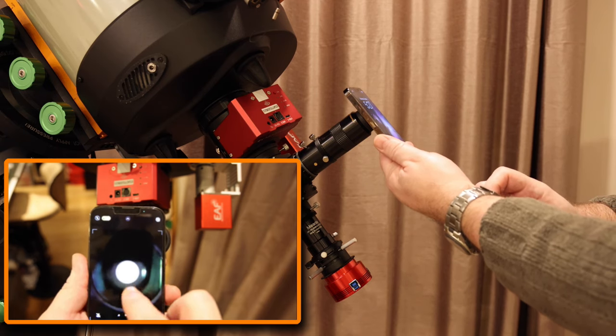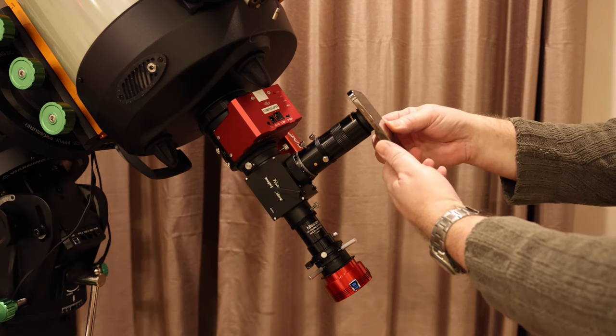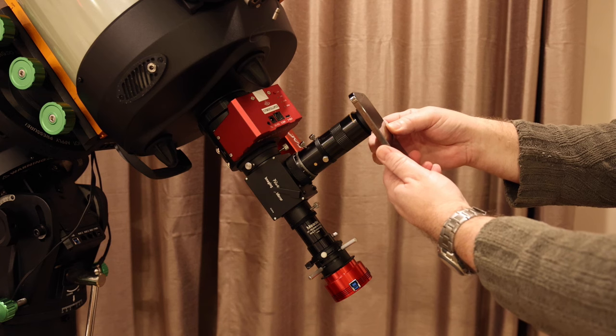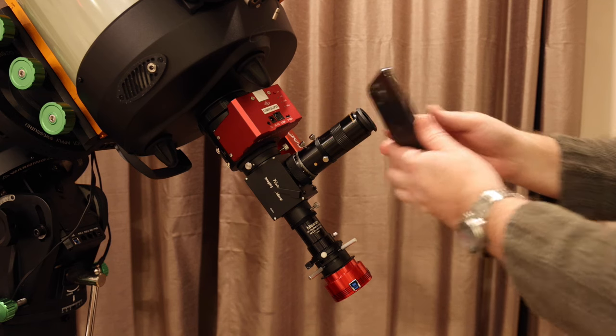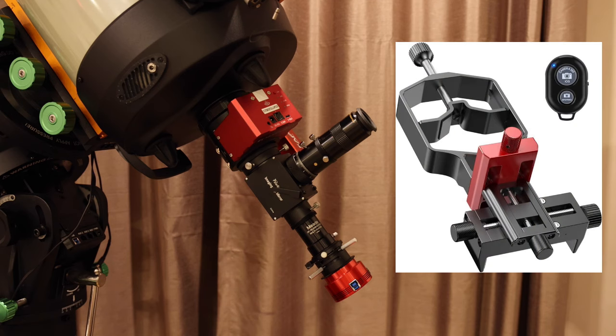But thankfully there are adapters on the market that help you do this by attaching your phone firmly and accurately in exactly the right position to take your photo. Today we're going to be looking at the high precision phone adapter called the Triadapter from Move Shoot Move.